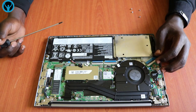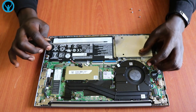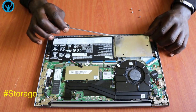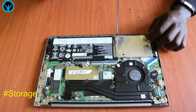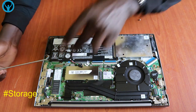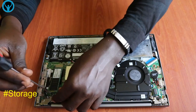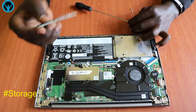Looking at the storage unit, it has two provisions for storage. This one has an SSD port right here, and it also has an HDD drive slot. So in case we want to upgrade from SSD or replace the SSD, we can access the SSD drive here.